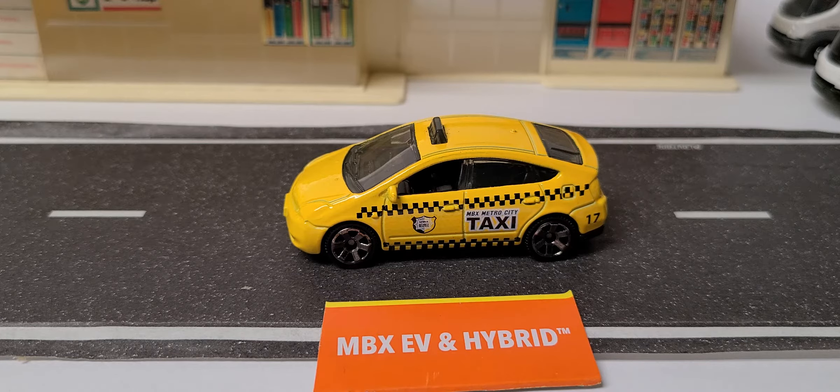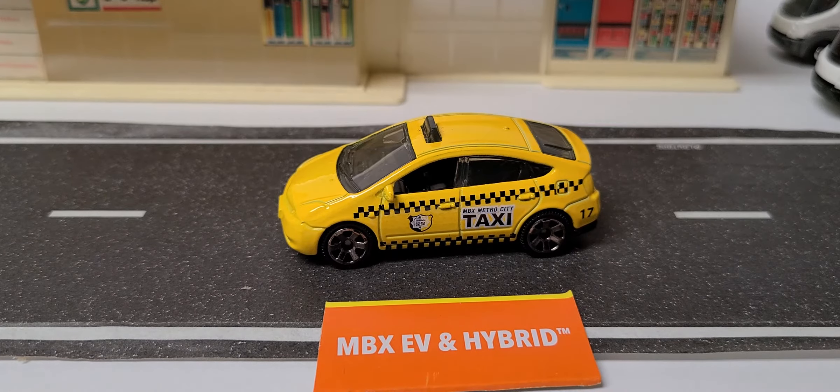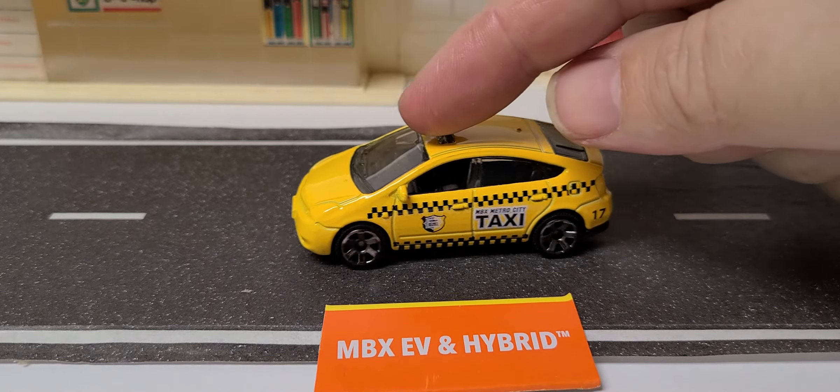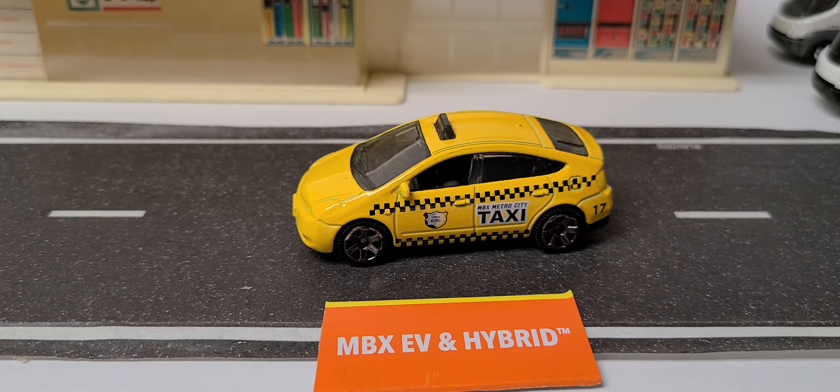We've got the Toyota Prius taxi. I didn't check my other ones to see if the wheels were different, but I think this livery has already been done. So this five-pack, I think, is a repeat — every car in here is a repeat with slight variations maybe.